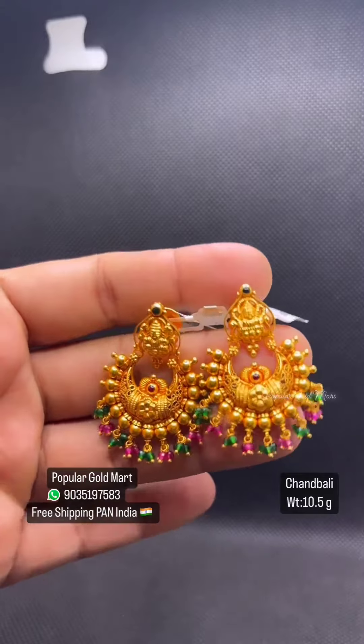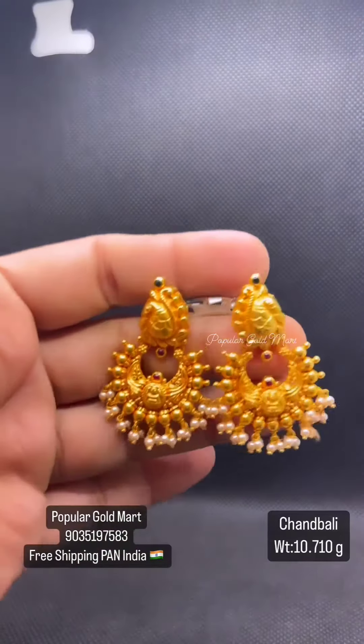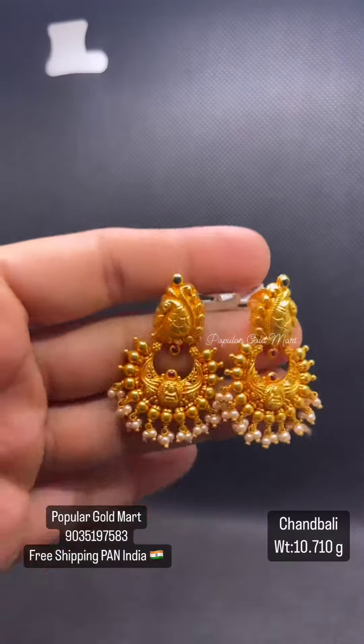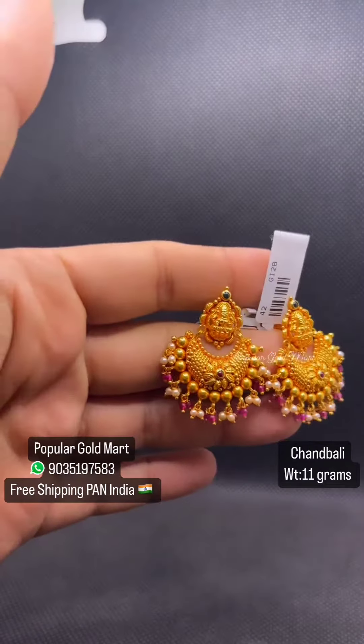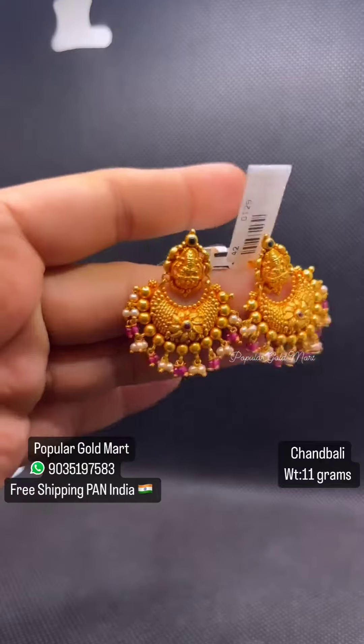It is 10.710 grams of Ruby Emerald. Here is a stud in the nest. This is 11 grams of Ruby Emerald. Here is a stud with Lakshmi.